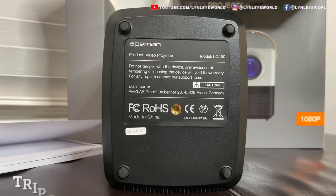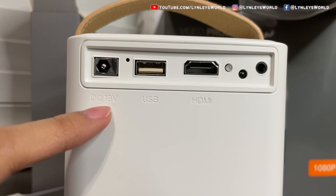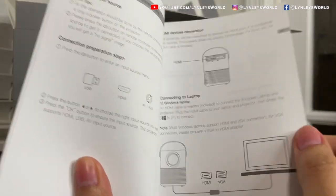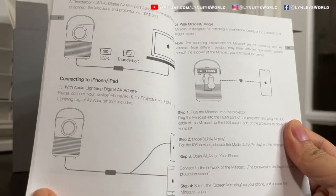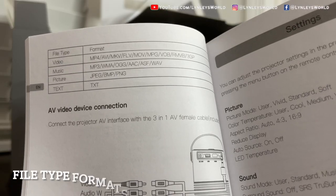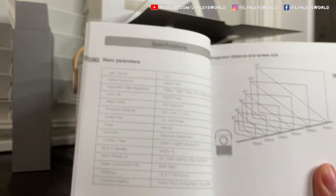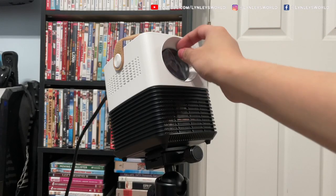This is the bottom of the projector — here is the tripod hole, the power input, the USB input, the HDMI input, and the AV input or AUX output. It's cool that there are multiple ways to connect this to your different devices. You can connect it to your Android smartphone using Miracast. It already has built-in dual stereo speakers, but you can still connect external speakers for higher quality. Don't forget to take off the cover from the lens.